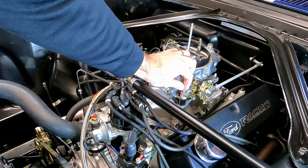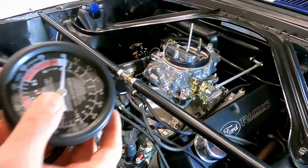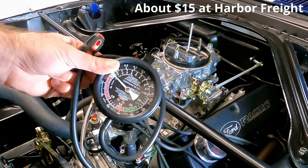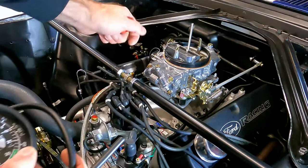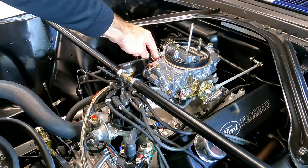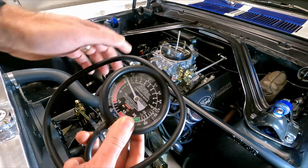The tools we're going to need are a pair of three-eighths inch wrenches to make the accelerator pump adjustment, a flathead screwdriver, and a vacuum gauge. You don't need a fancy vacuum gauge — something basic from Harbor Freight will work fine. We're going to hook the hose up to the manifold vacuum port, which is just underneath the front bowl here. Make sure you cap off the ported vacuum port where you had your distributor line plugged in.